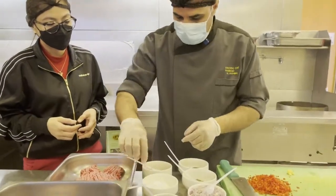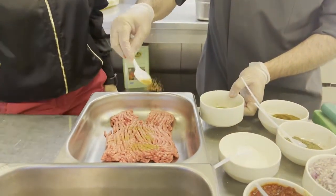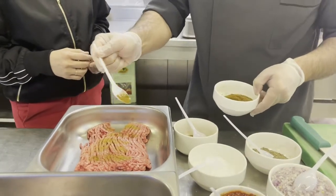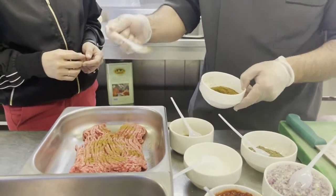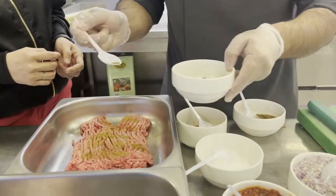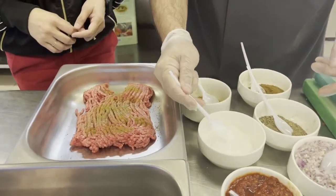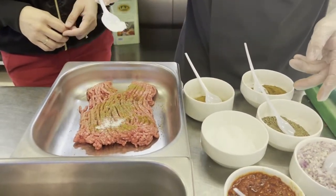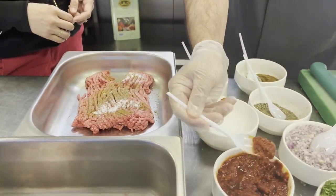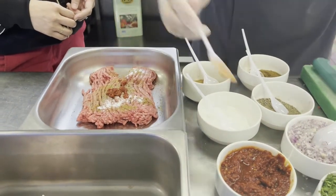We will add cinnamon, then a little cumin. As I mentioned, we are using fresh oil so no need to add more quantity of spices. We add black pepper, and we have to take care with the spices. For the chili paste, for 400 grams, only a small amount is enough.